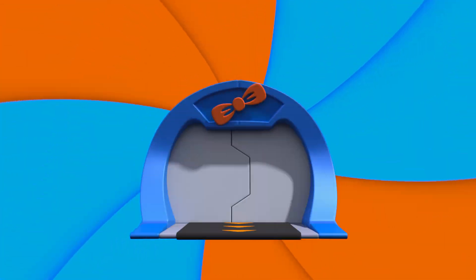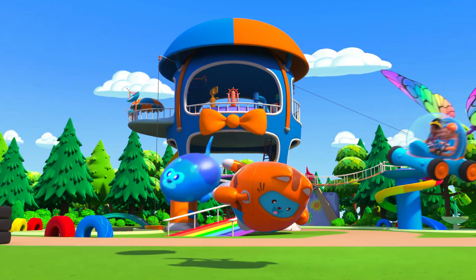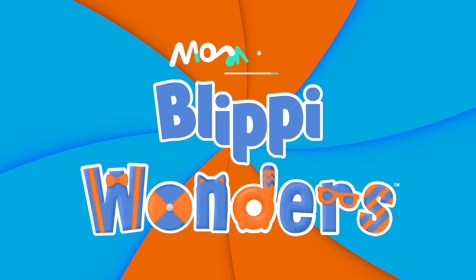Activate Flippi Station! It's time, get up and shout! I wonder what we'll learn about on Flippi Wonders!